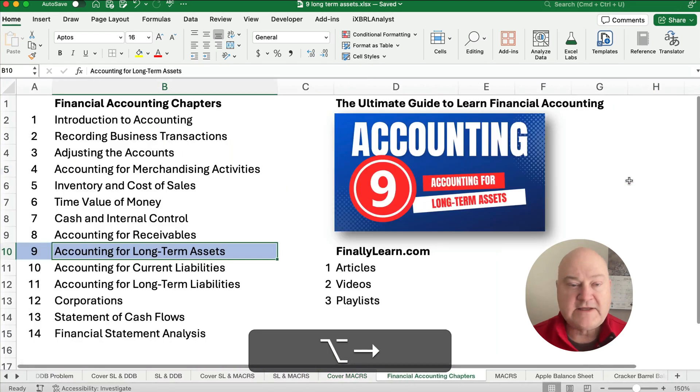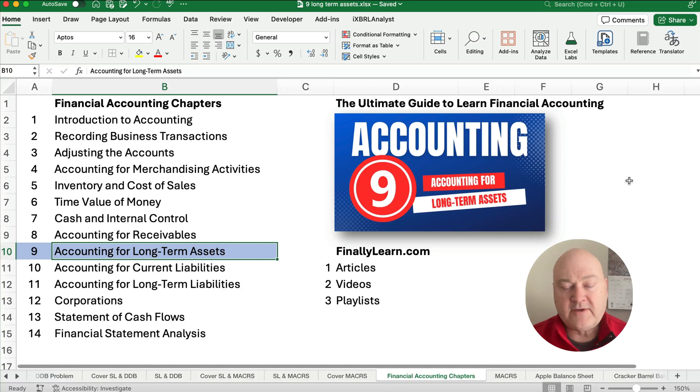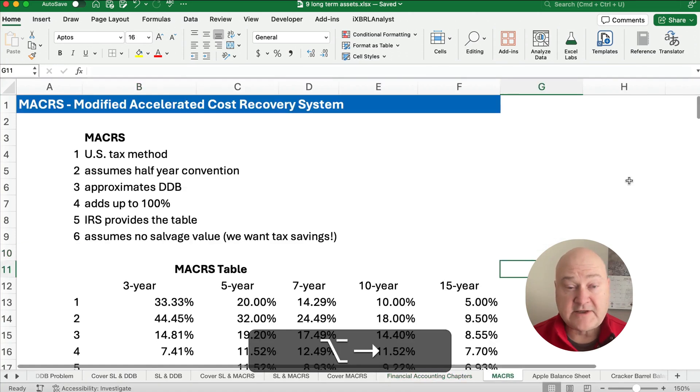We're working our way through the financial accounting chapter. We'll look at one of the depreciation methods — straight line, double declining balance — and contrast that with the MACRS method. I've got a playlist, articles, and videos, so this is helpful if you're trying to learn financial accounting.